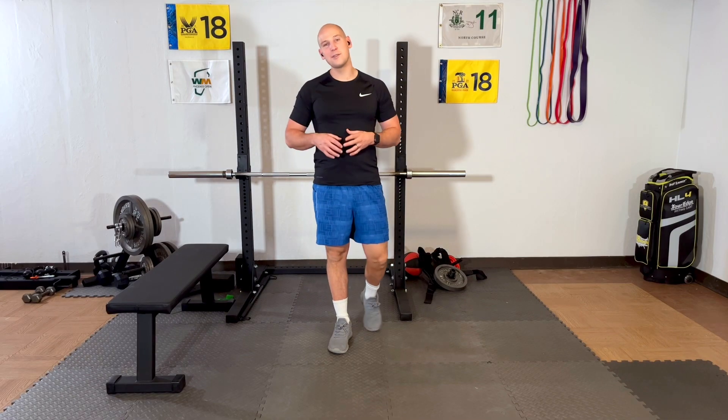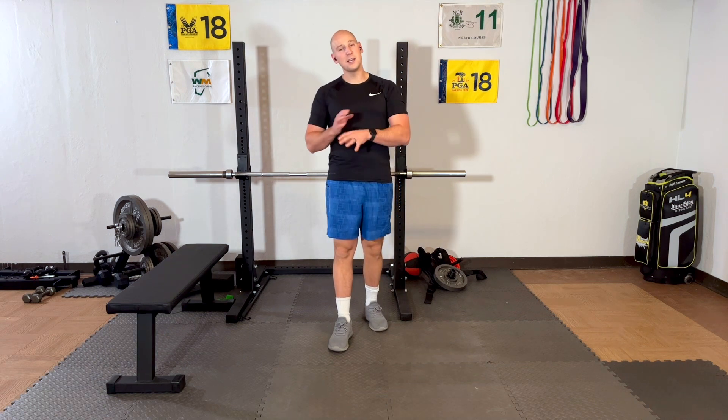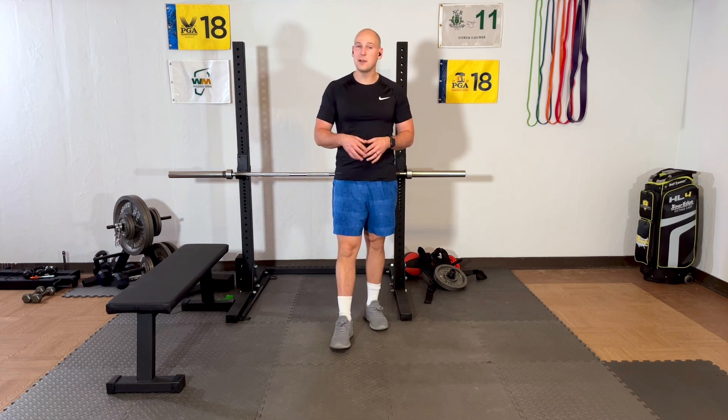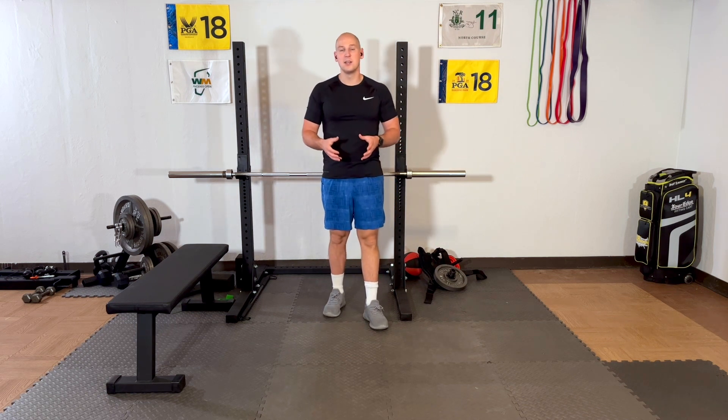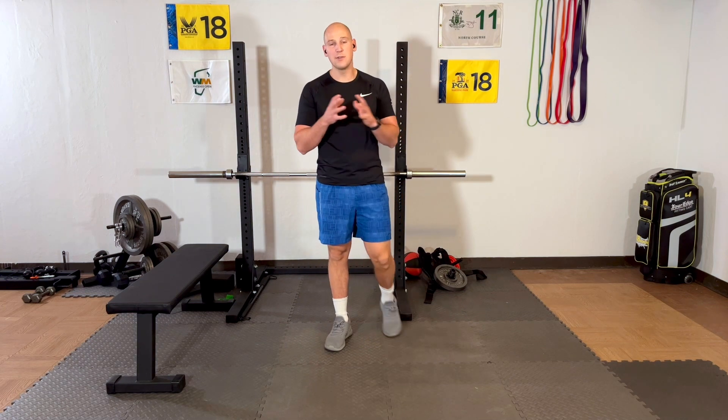Hello and thanks for joining me in the final installment of our starting exercise series. Nothing here has to be complicated or take a ton of time. Today we're going to talk about the calves — how we can strengthen your ankle and your calf muscles. Very easy to do, very safe, and very adjustable to many levels with no equipment required.